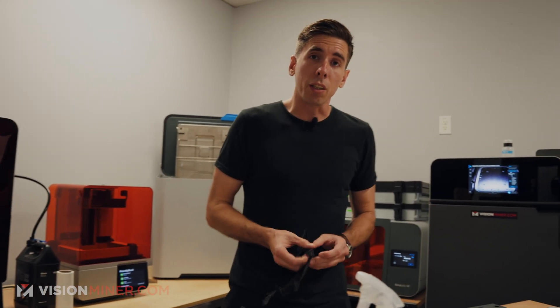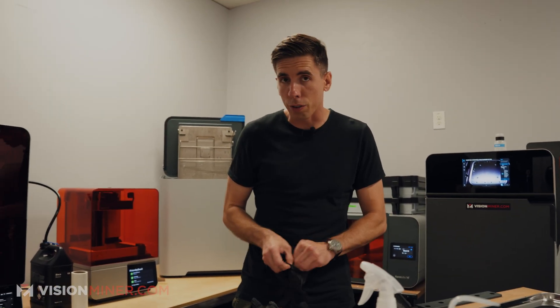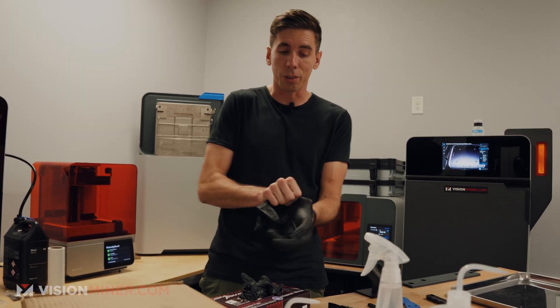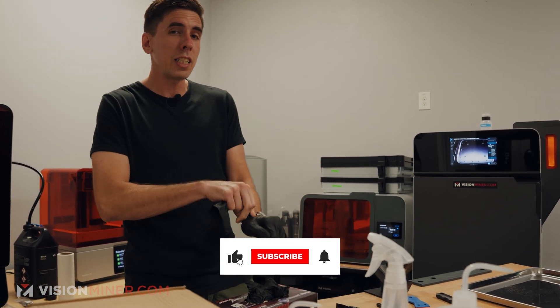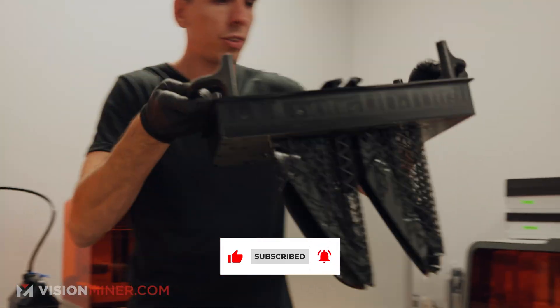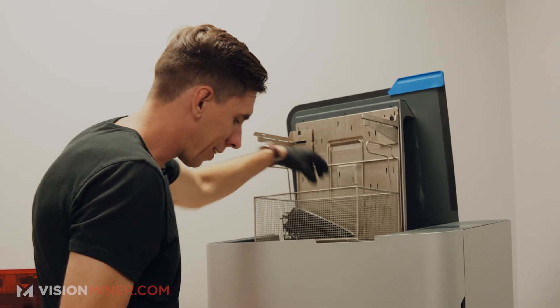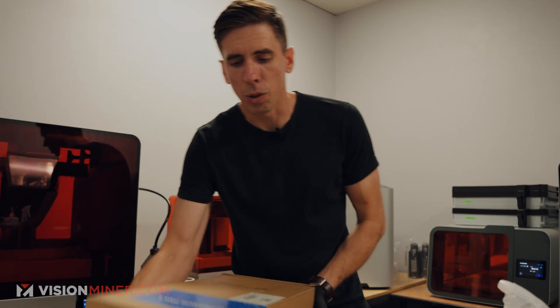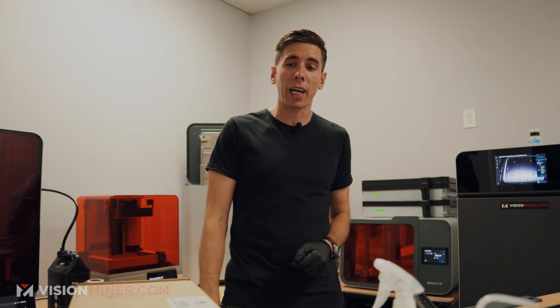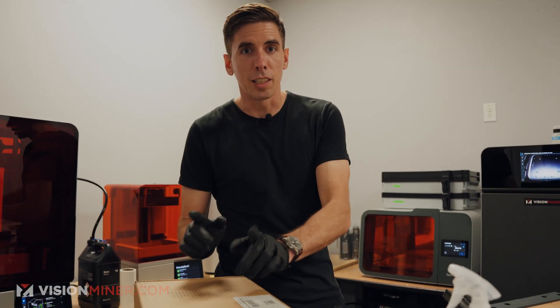Today we've got a couple of parts for automotive — some really cool basic applications. We're going to do full complete videos on those down the road, so make sure you subscribe. But today I'm just going to show you taking them out of the 4L, tossing them in a wash, while we check out the new Build Platform Flex L, which makes it a lot easier to remove parts. I'll show you the old way and then show you how this thing improves all that.